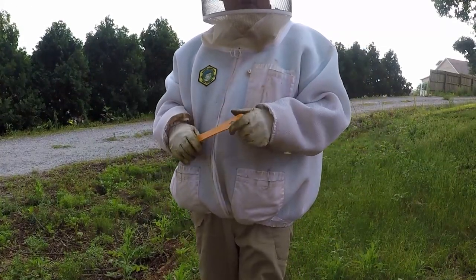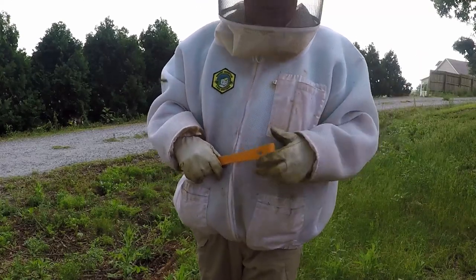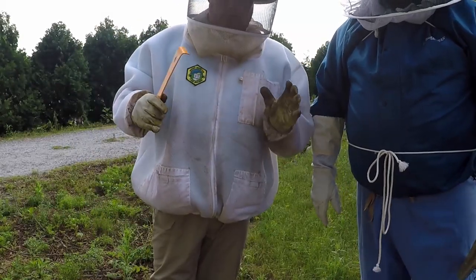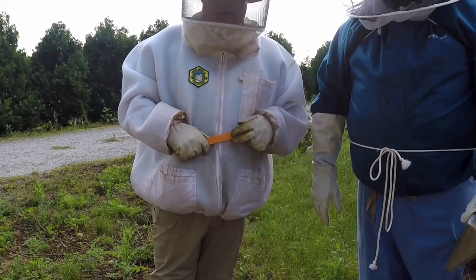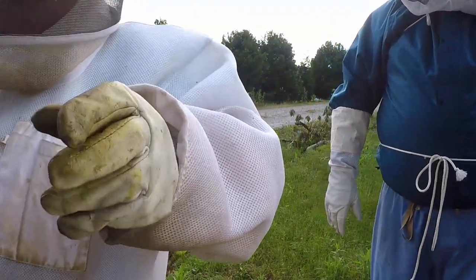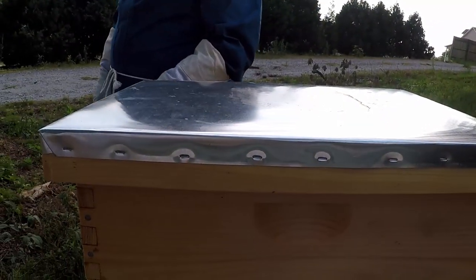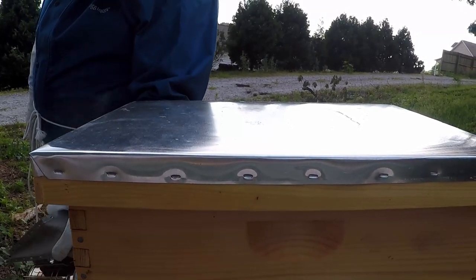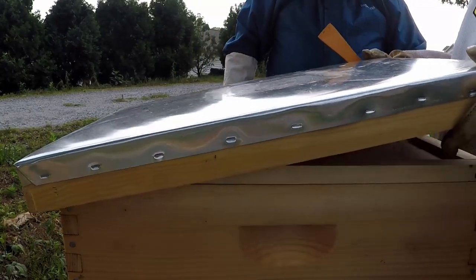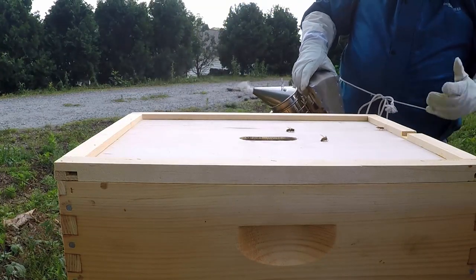Hello, this is Major with Major Honey. I'm here today with an episode for my 'working with other beekeepers' series. I've got my friend Matt here and we're at his house today. We're going to do an inspection of his hives and see what we've got going on.